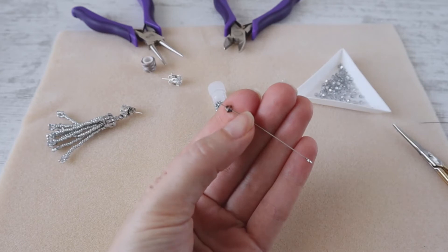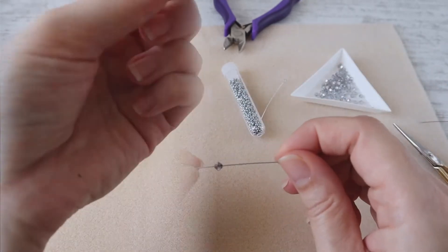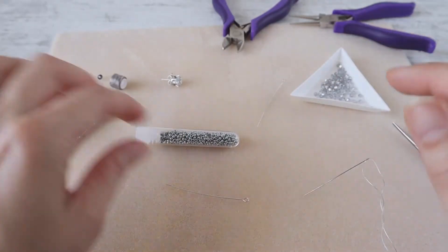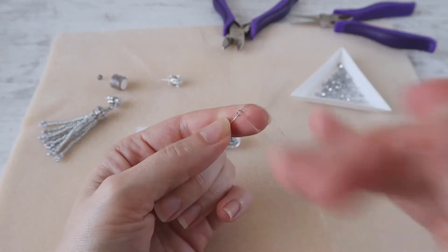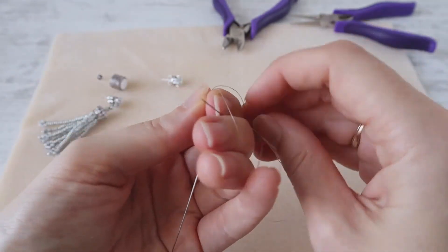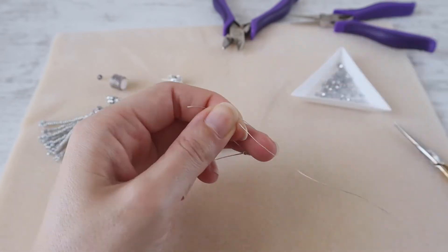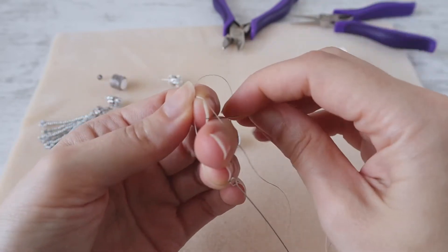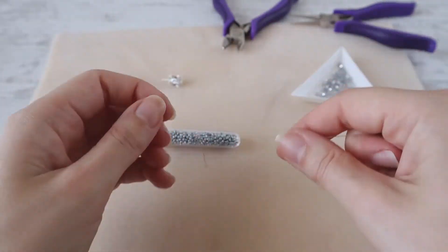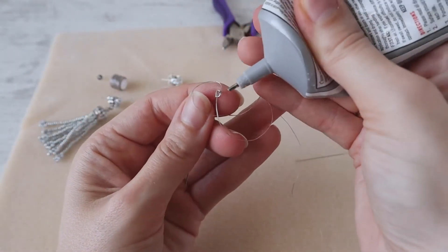Take one and a half meters of thread. We will start with our strands. Take an eye pin, go inside the eye pin and make a knot. Then take glue and put a bit of glue on the knot.